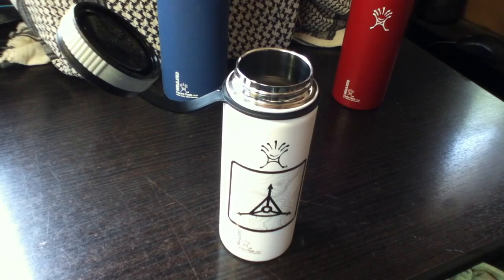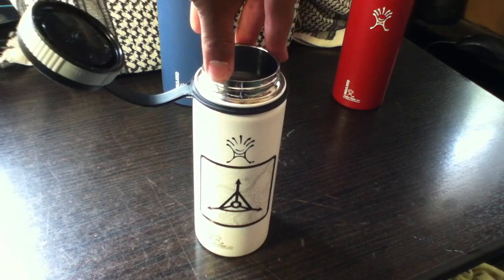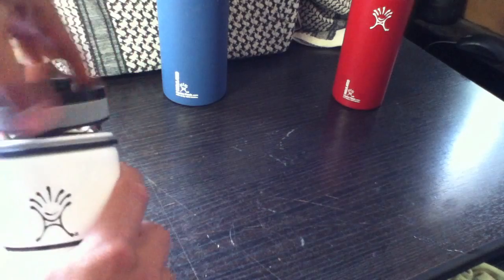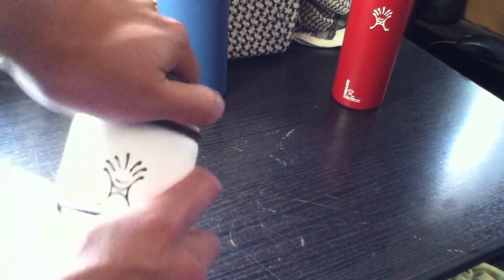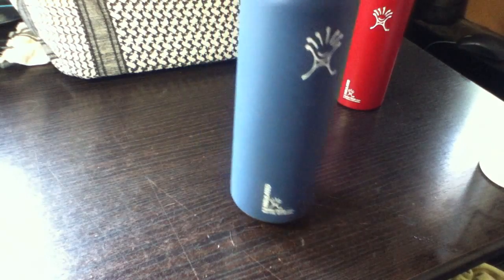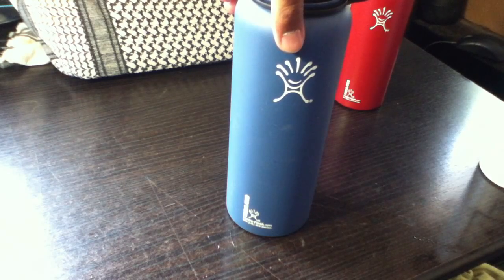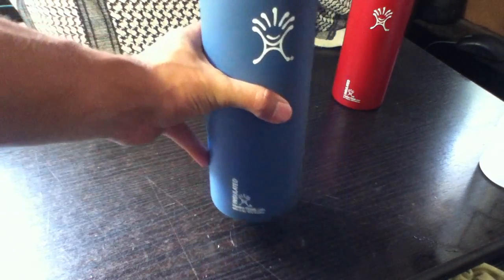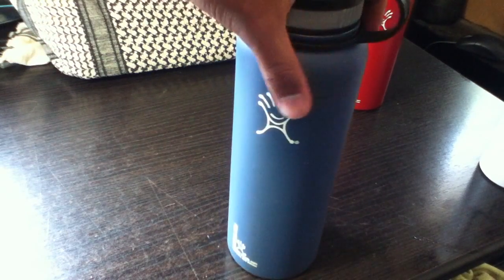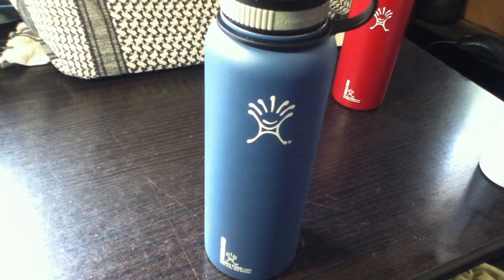I was really liking this bottle and enjoying it. I started looking at what other sizes they have, and it just so happened that I recently started working full-time at a job requiring a lot of liquids because I'm doing a lot of labor work. So I checked their website and found the 40-ounce insulated water bottle. This bottle is fairly large — it's larger than your usual regular water bottle.